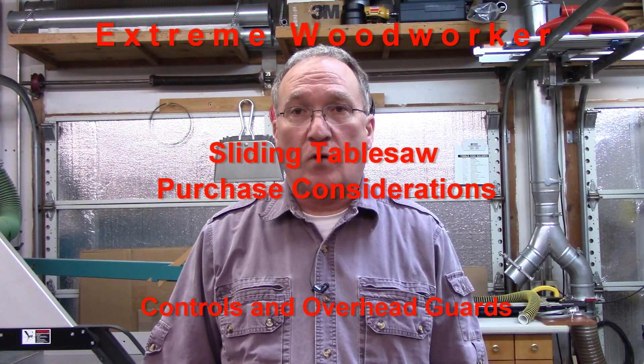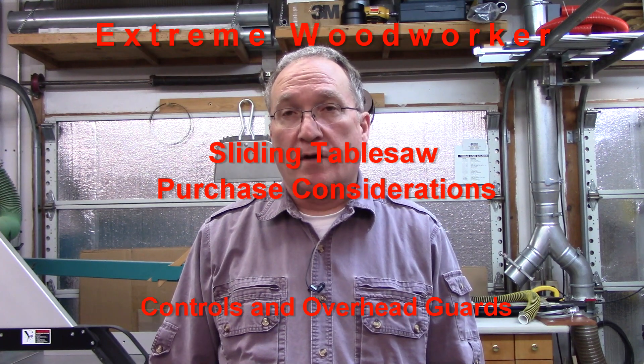Hi, I'm Steve. Welcome to my shop. Today we're going to continue the episodes on sliding table saw purchase considerations. Today we're going to cover the topics of controls and guards. So let's get to it.